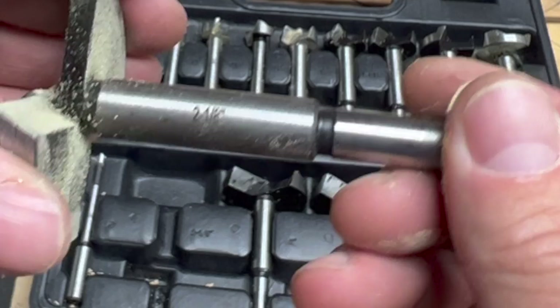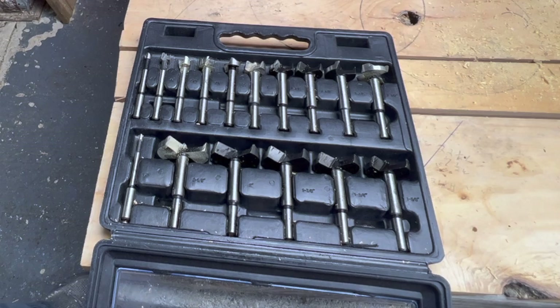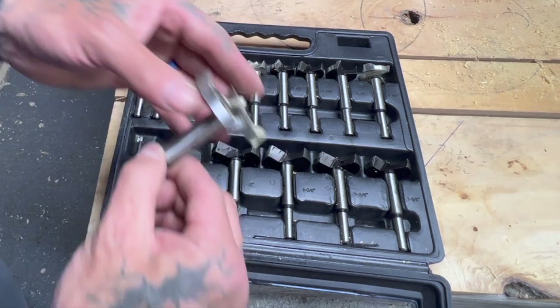Now the shank on these bits is three eighths inch, so that means they should fit into any drill press or any regular handheld drill. Now these bits are not carbide tipped. They're made out of carbon steel, and that's okay because you can sharpen these bits. If that's something you'd like to learn how to do, let me know and I'll make a video like that.